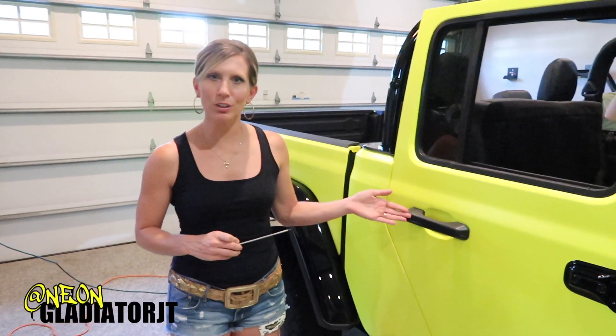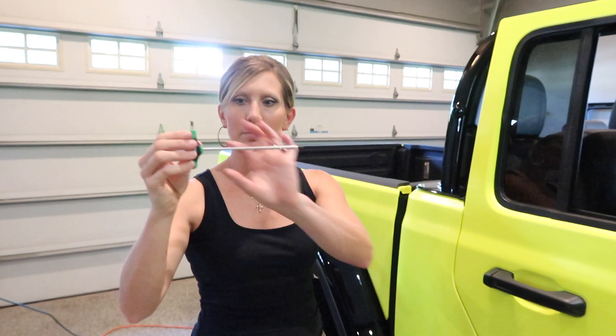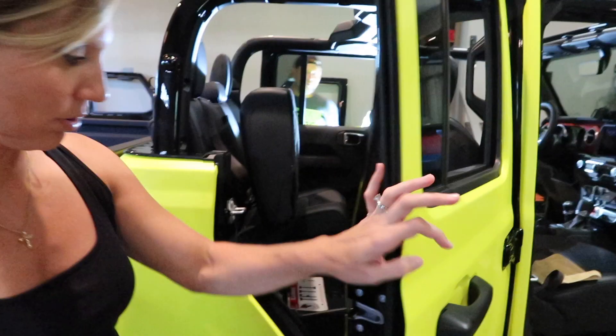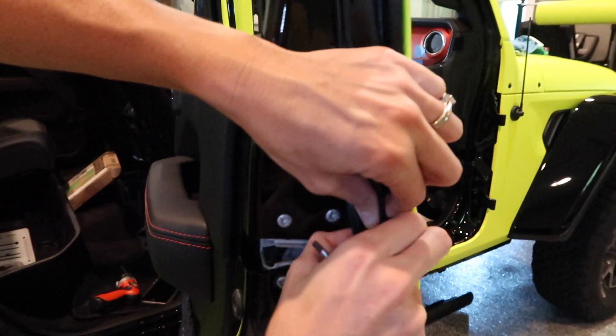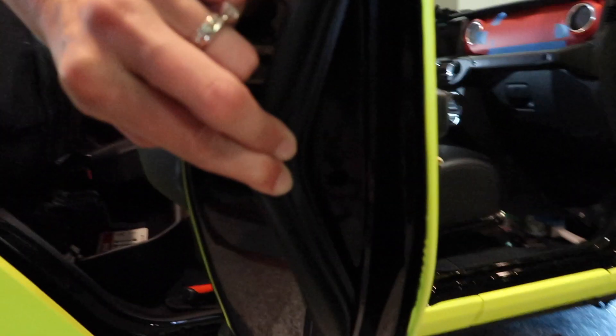Today I'm going to show you how to remove the rear door handle. You're going to need a T20 Torx bit, and it needs to be long and skinny in order to get to the spot that you need to unscrew. First thing you're going to do is remove this rubber gasket to reveal the hole that you need to put your T20 in.